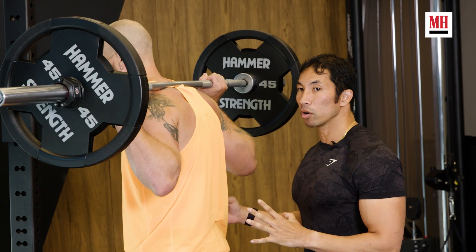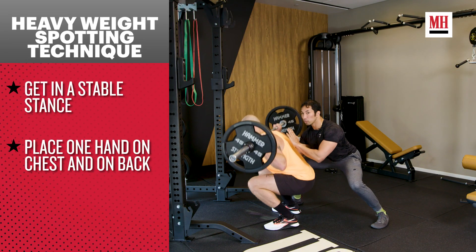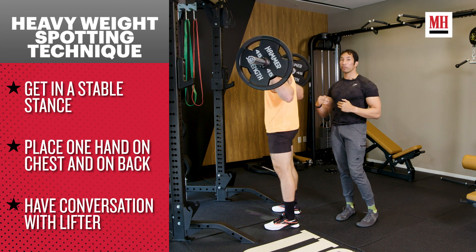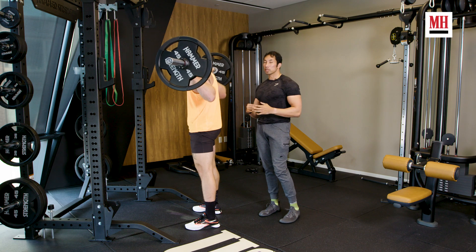Either of these ways can work. What you really want to do is have that conversation with the person you're spotting so you understand what's best for them — that's going to put you in the most successful position to execute this.